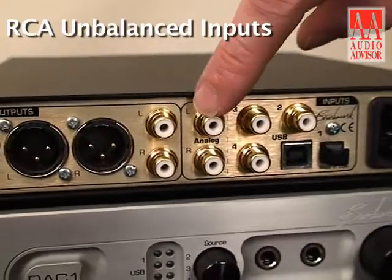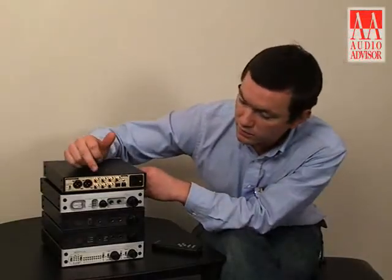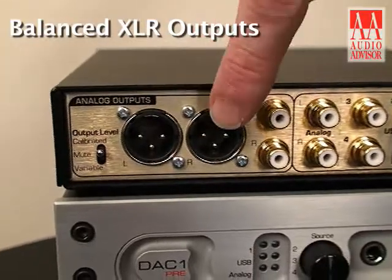It also features analog inputs — unbalanced stereo analog inputs. The outputs include unbalanced analog outputs and balanced analog outputs.